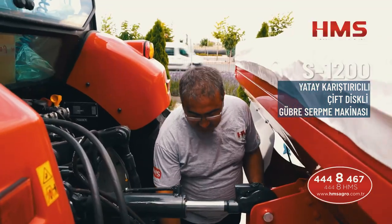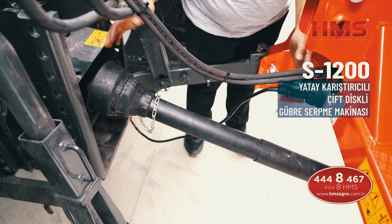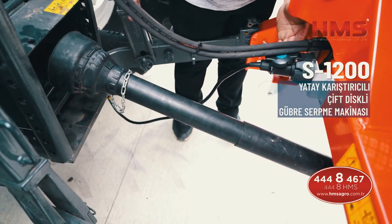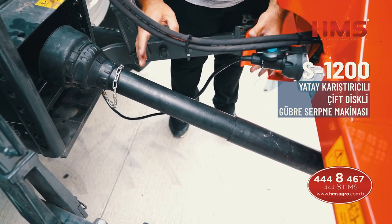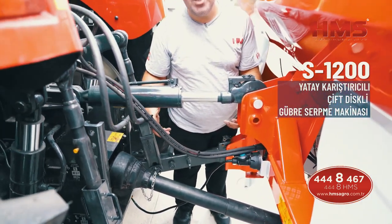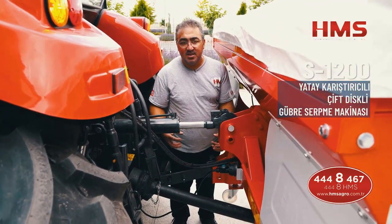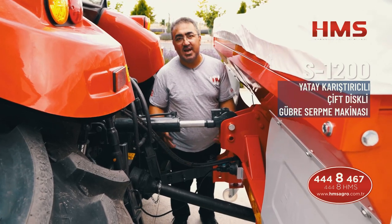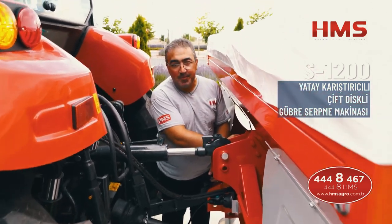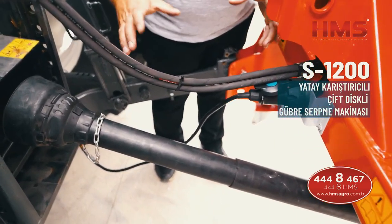Makinemiz hareketi şaft yardımıyla almaktadır. Dikkat edeceğimiz konu: traktörlerin şaft uzunlukları farklı olabiliyor — bazı traktörün kuyruk mili daha içeride, bazısı daha dışarıda. Biz standart olarak yaklaşık bir metre uzunluğunda bir şaft gönderiyoruz. Eğer traktörünüze bu şaft uzun gelirse, şaftı ortasından kesip tekrar birleştirebilirsiniz. Mutlaka yapın; aksi takdirde şaft uzun olur, hidroliği kaldırırsanız şanzımana zarar verir ve size maliyet çıkarır.